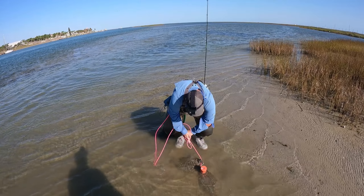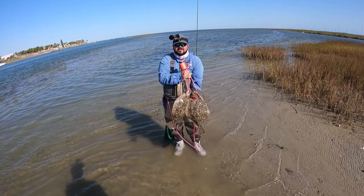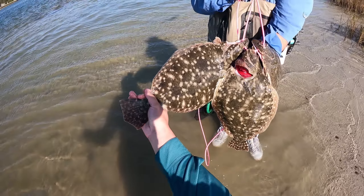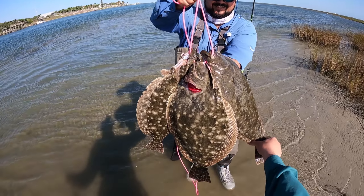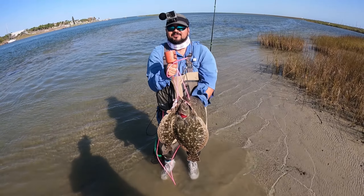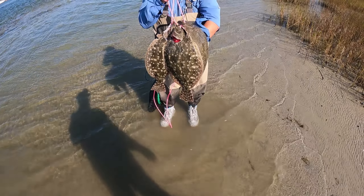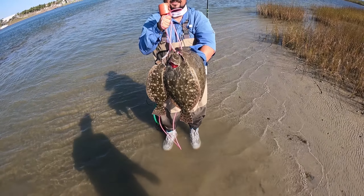Alright guys, had a great day out here on the water. We know y'all wanted a flounder video, so of course we're out here grinding, getting y'all some beautiful flounder to look at — some big old flatty boys, some tasty ones to eat. Caught them on AM Lures. Beautiful flatty boys. As always, if you like the video hit the like button, drop any questions in the comments, and don't forget to subscribe for more videos like this. Y'all have a great day!